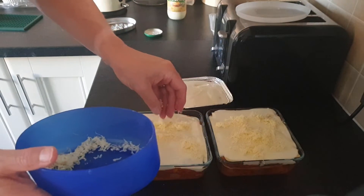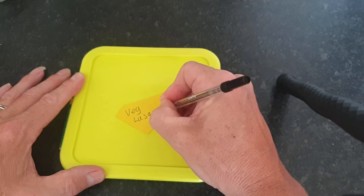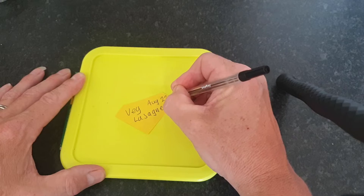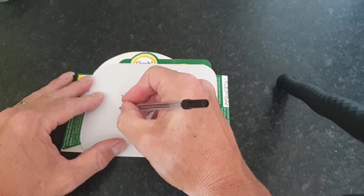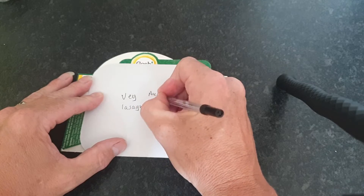I did cook all three of these. I was only having one today — the others I cooled down and then popped in the freezer. In case you're wondering why I use fresh lasagna sheets, that's just so that it's a lot easier to form them to the size of your dish.